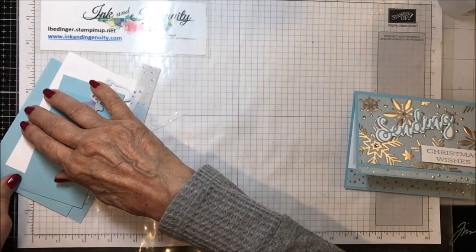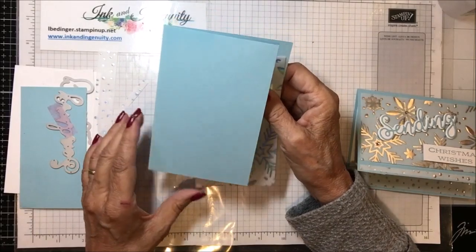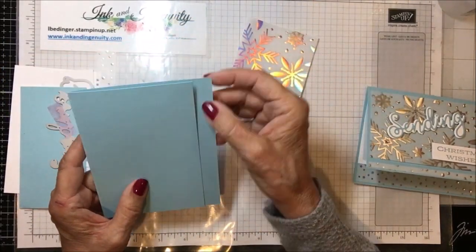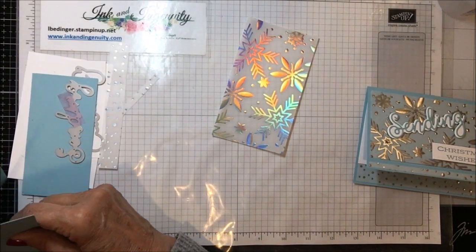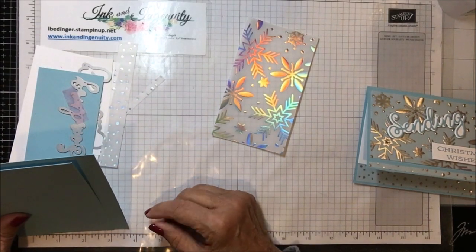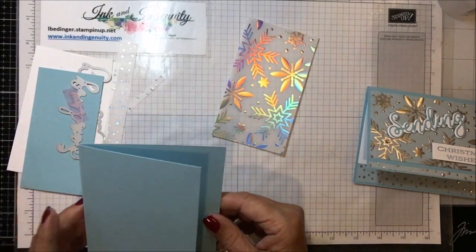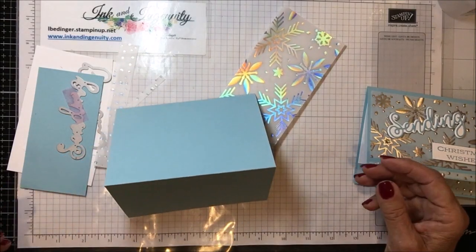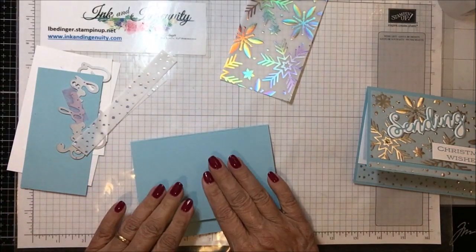Let me show you what you need to do this card. I used a balmy blue base that is eight and a half by five and a half, scored and folded at four and a quarter. Then I cut five eighths of an inch off of this end so that my card still has the opportunity to stand, because I did it landscape rather than portrait.